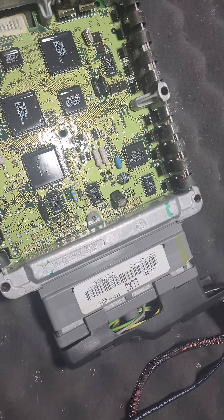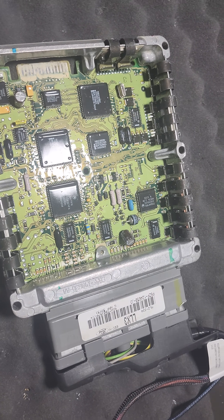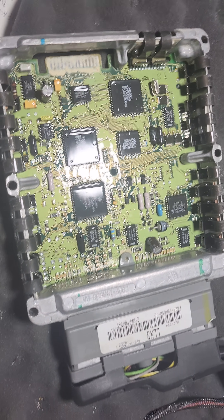Antoine, we got your computer all fixed up — your 9697 Cobra computer LLX3.